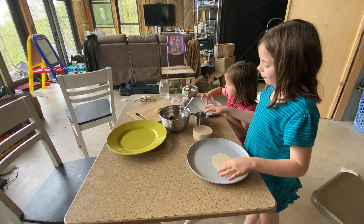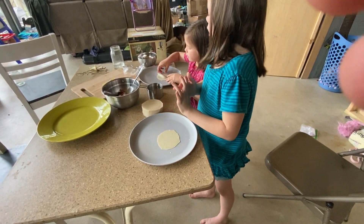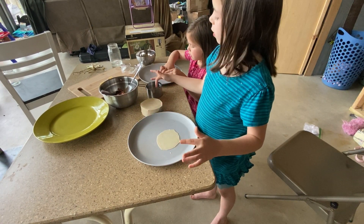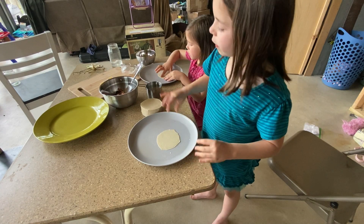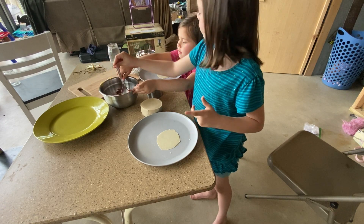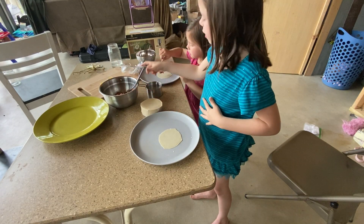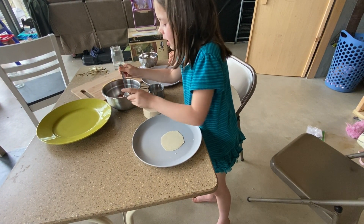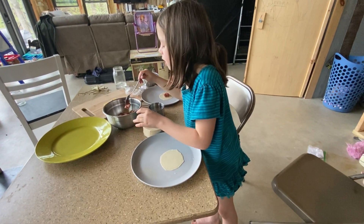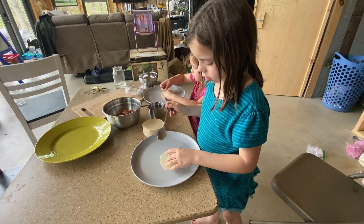The kids are making dumplings. One of them explains: first you get one of the wrappers, then you get water and put it on the outside — just around the edge. Then you put meat in it and fold it all the way to the other side. You squeeze it closed. You only put a little bit of meat in because you need just a little. If it's just the wrapper with no filling, then it's just a noodle.